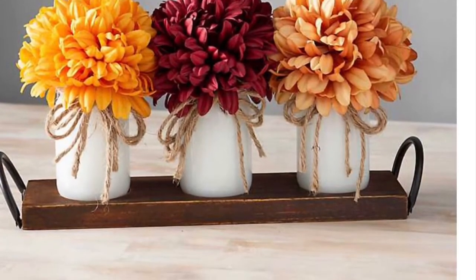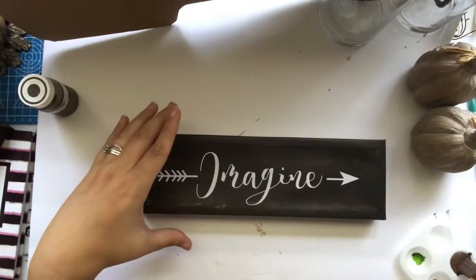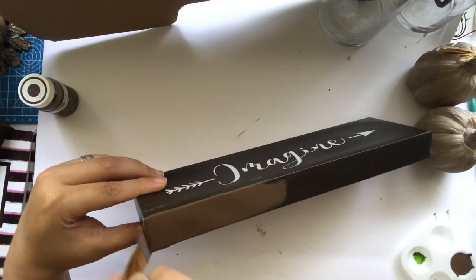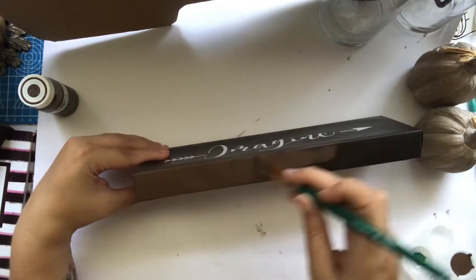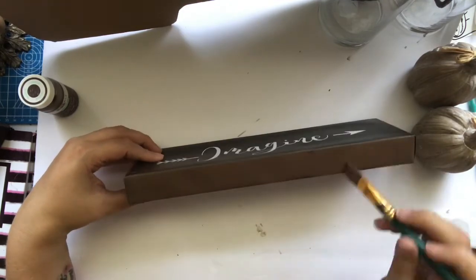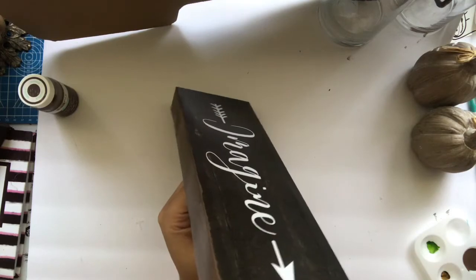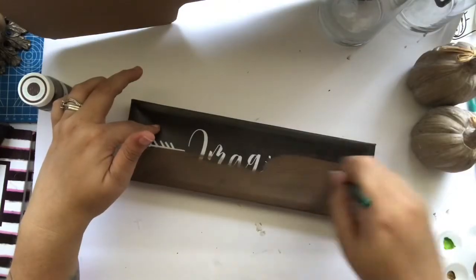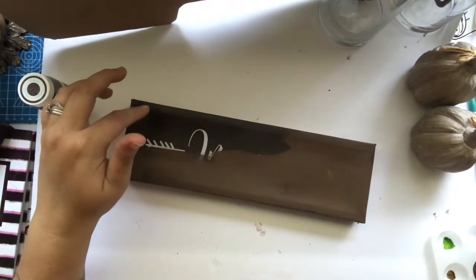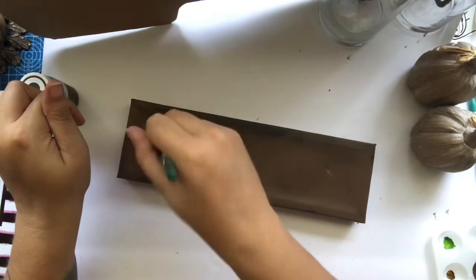Here's another Kirkland's dupe — this piece actually runs for $34.99, and again we're going to do it for quite less. I'm using the Waverly chalk paint in truffle again and one of these Dollar Tree signs. This sign is quite old — I've had it for at least eight months and I have a whole stash of them. I'm just giving it a coat of chalk paint, and you can basically get away with just one layer. It was really simple to paint because the sign is like canvas, so the paint took to it very, very well.